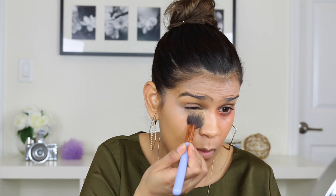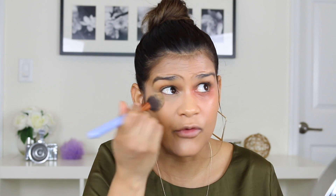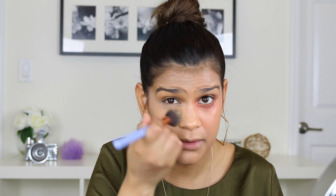I'm going to set my concealer with a yellow powder — you can use a translucent powder or almost anything. Do it right away to avoid creasing. The faster you set it, the better. You have to set your under eyes; if you don't, you're probably going to have tons of creasing. Some people say they don't crease, but I do, so I have to set my under eyes.